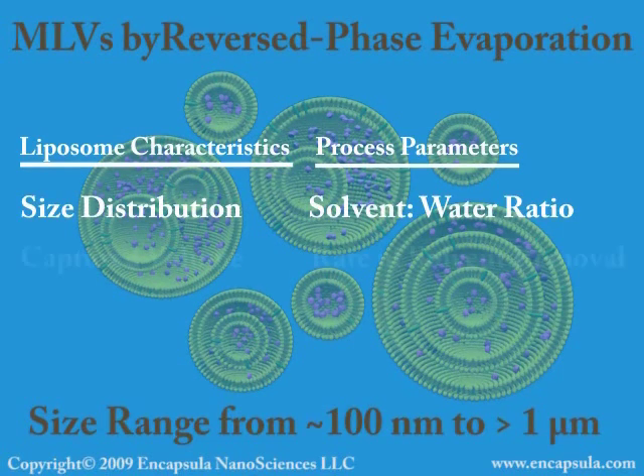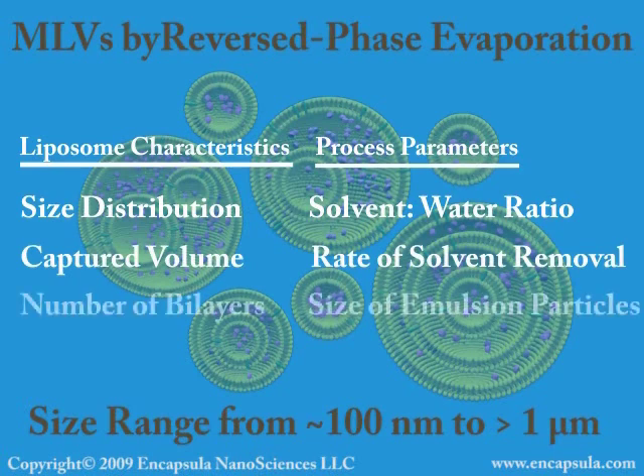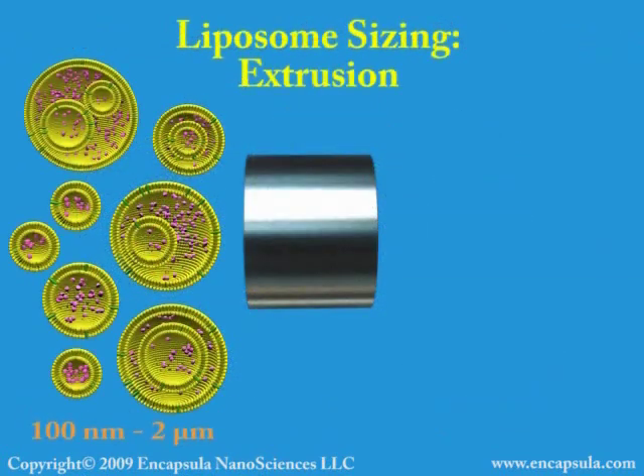Liposome characteristics can be optimized for a particular formulation by systematically varying the process parameters. Many variations of these methods are described in the scientific literature. Liposomes produced by these methods have a broad-size distribution.